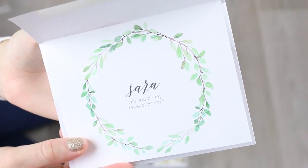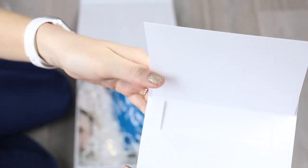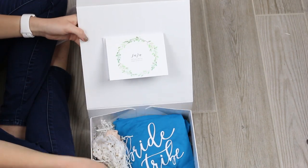And finally, a personalized card with a message inside. I got this cute custom card from Etsy. And that's how they look assembled.